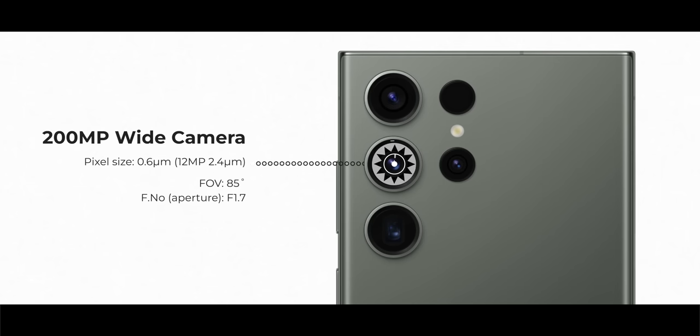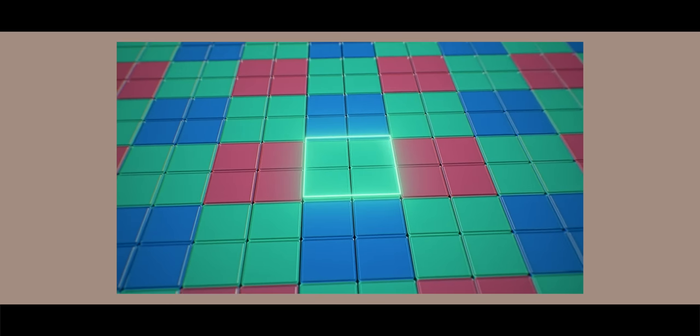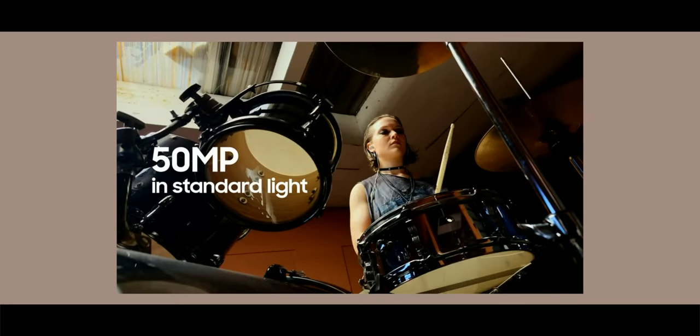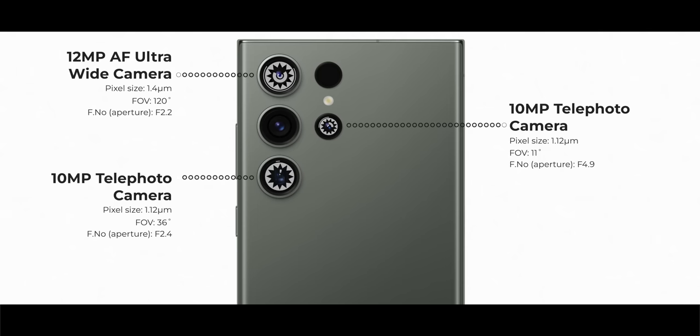The first hardware upgrade is the primary camera — a new 200MP custom sensor for the S23 Ultra with adaptive pixel binning. It can do 4-in-1 pixel binning, giving 50MP images with higher resolution and more detail, or 16-in-1 pixel binning. The rest of the setup remains the same: a 12MP ultra-wide, 10MP 3x telephoto, and 10MP 10x telephoto.